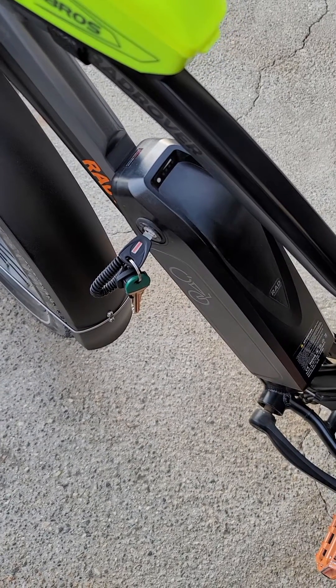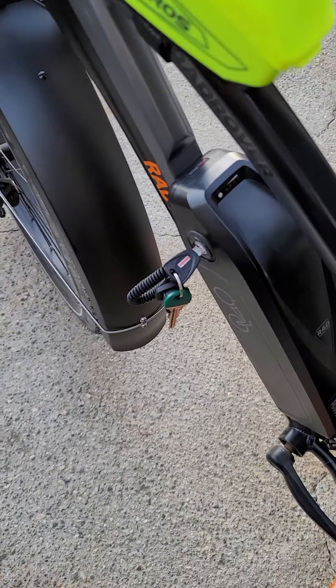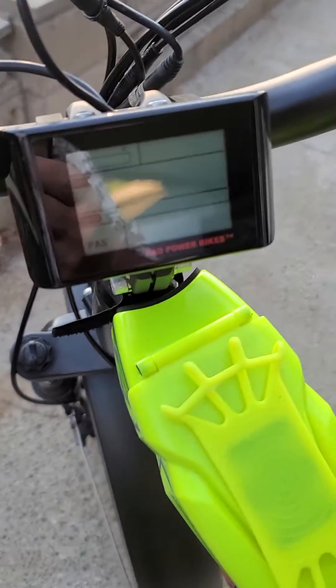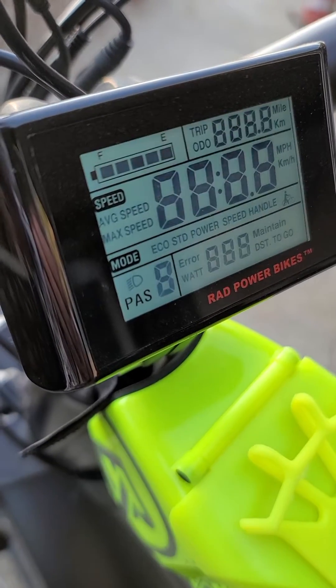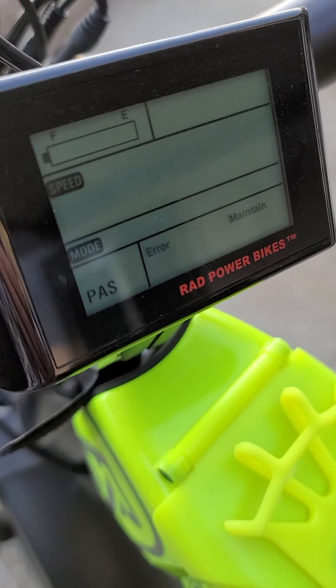Okay, here is the test for the code 25 error. First, we'll turn on the bike. Then, we will turn on the bike itself. There's the error 25.